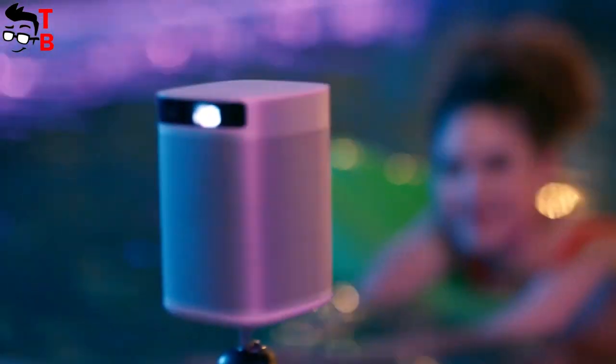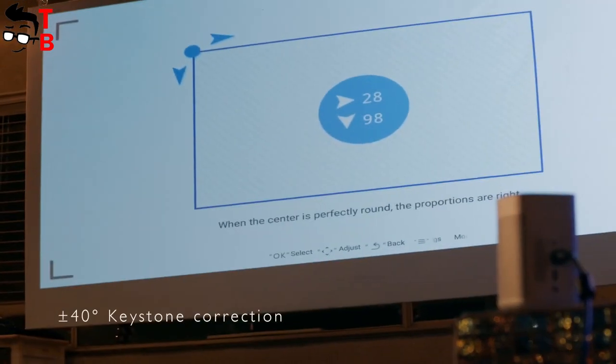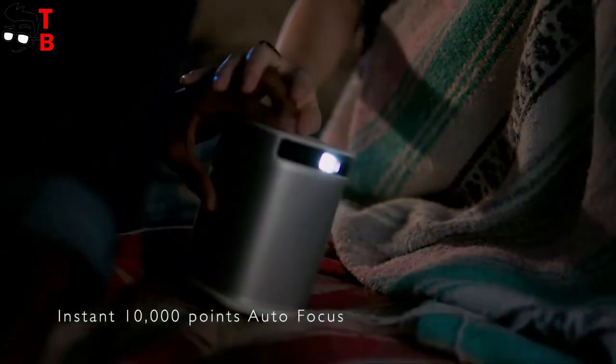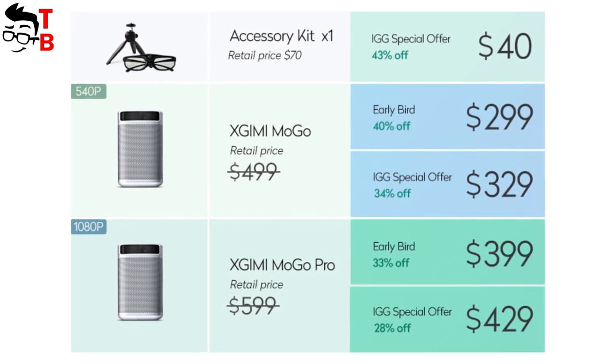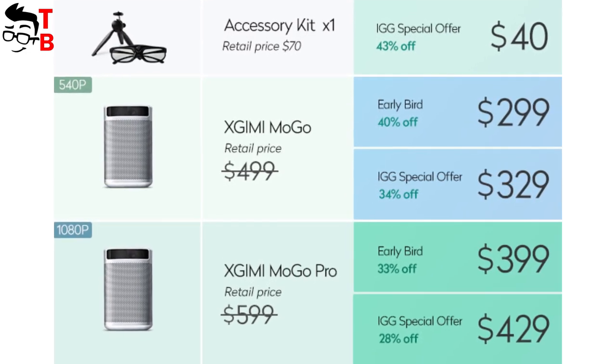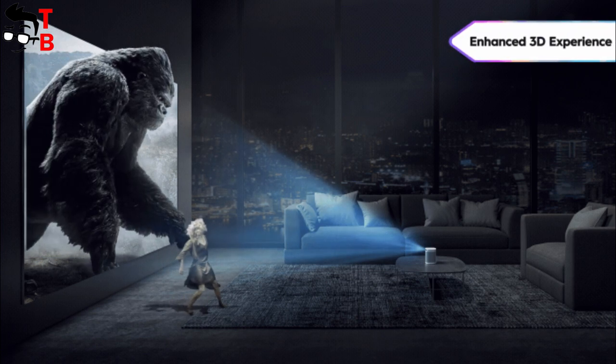The XGIMI MoGo Pro has smart keystone tone correction, which adjusts the projector image up to 40 degrees both vertically and horizontally. The projector also uses an autofocus system – the manufacturer says the focus automatically adjusts within seconds. As mentioned, you can buy 3D glasses separately, as the MoGo Pro supports 3D technology, providing an enhanced 3D experience.